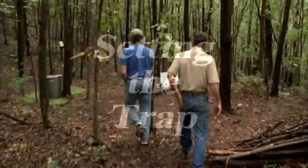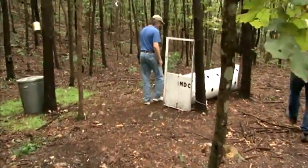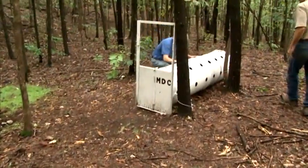We find a good site and decide: can we catch that bear with a foot snare, or can we catch that bear with a barrel trap? Those are the two methods we use.